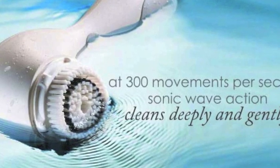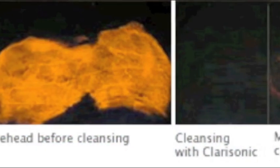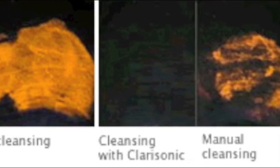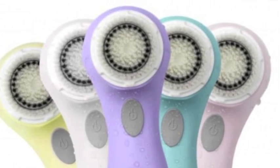At 300 movements per second, sonic wave action cleans deeply and gently. Here are the before and after pictures using the Clarisonic, and the great part is it's a perfect color for anyone. Hi everyone, it's me Jennifer, and I wanted to do a review on the Clarisonic after actually using it for over a month. I absolutely love it — it's something I cannot live without.